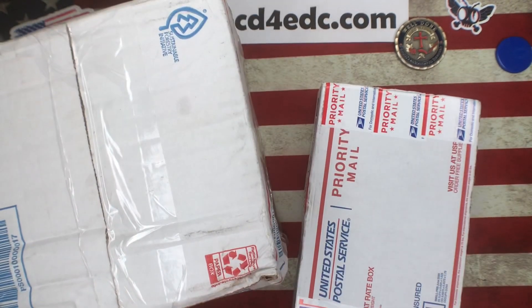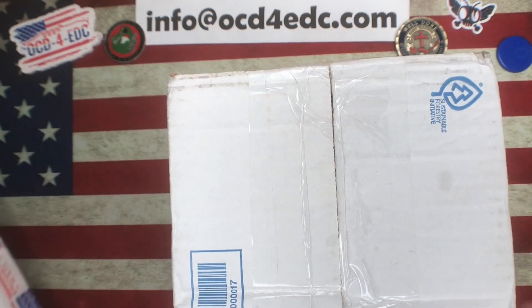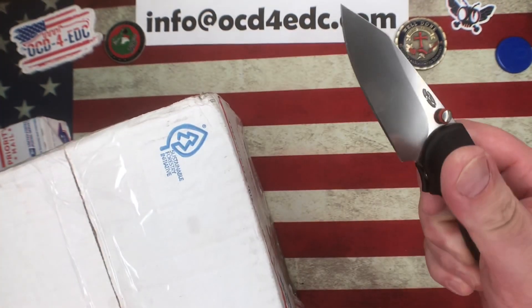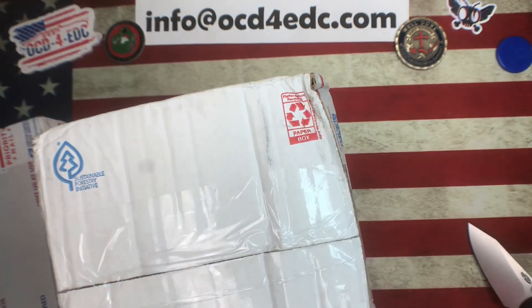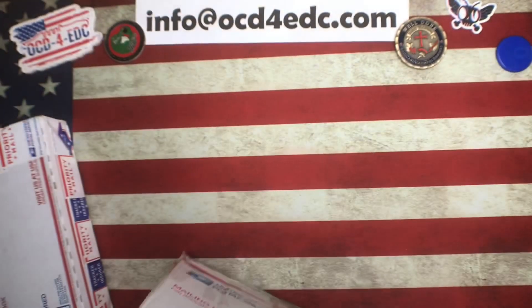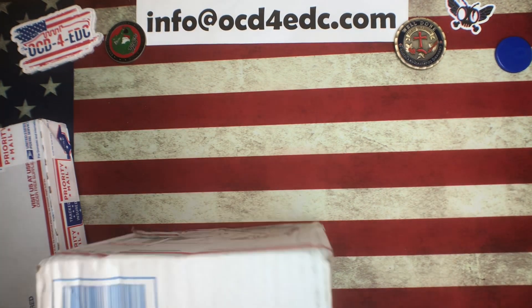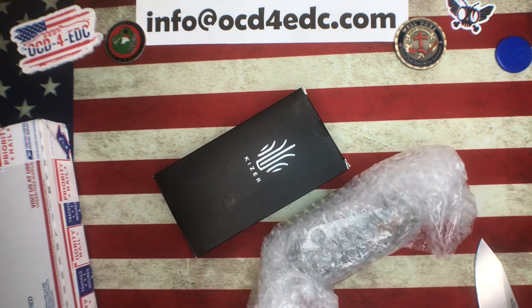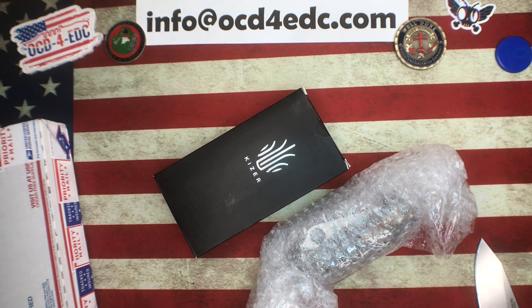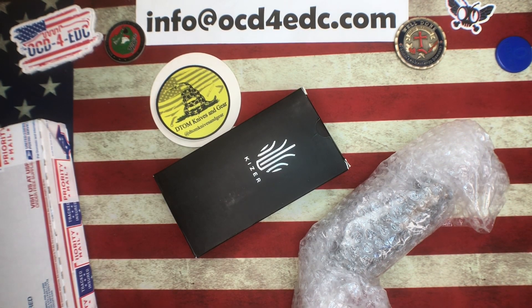First up we got this little box here, and then we got another little box, and then the big box from Spyderco isn't even going to fit up here. I'm going to use my TRM Shadow to open these packages. I know I've been kind of MIA this week - I've got multiple videos filmed but haven't had a chance to do anything with them, so I've got a lot of cool stuff coming up.